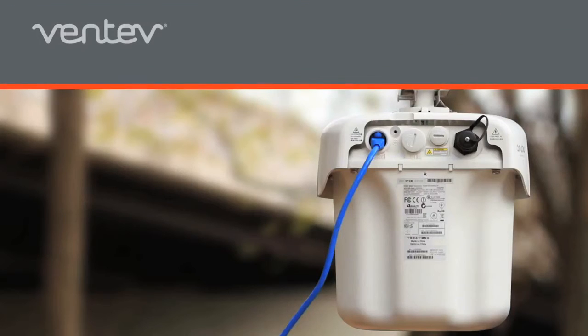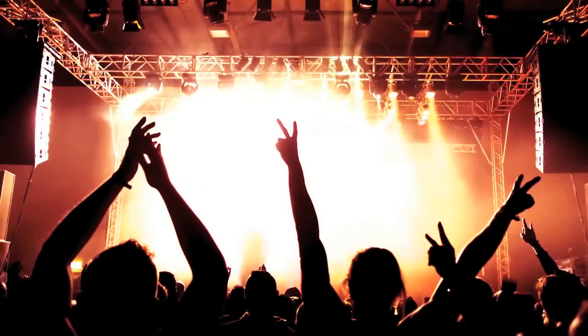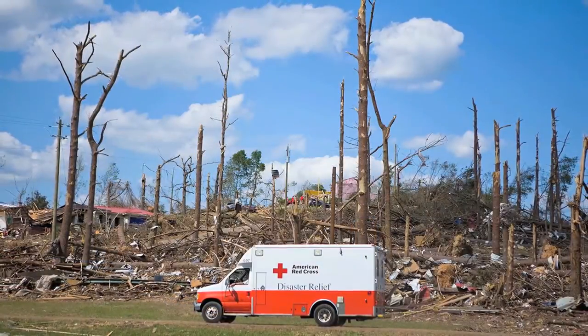The new Wi-Fi Rapid Deployment Kit with Battery Backup offers an all-in-one solution for providing robust Wi-Fi coverage at temporary events and disaster communications without needing external power.